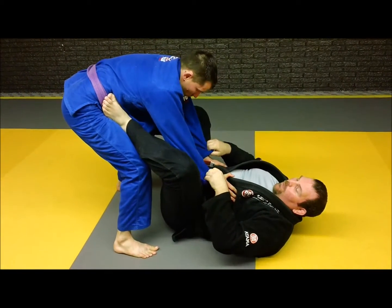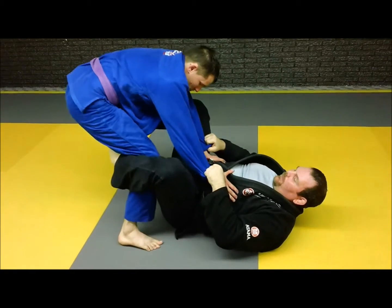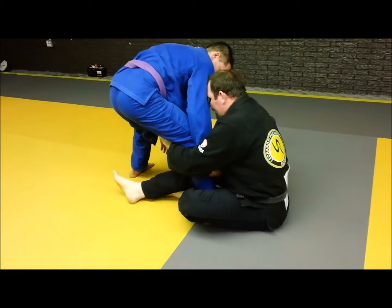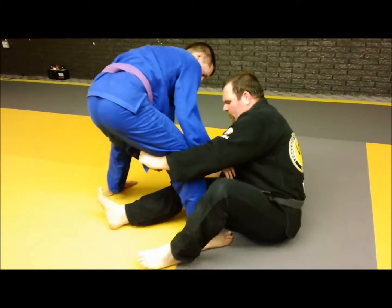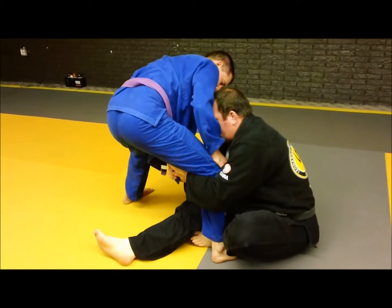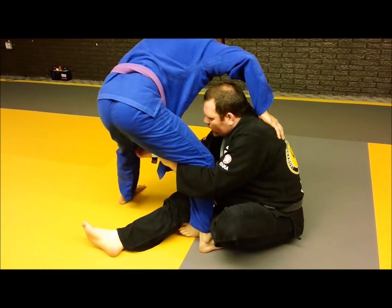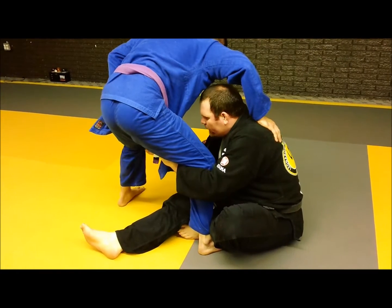One thing that I like to do is go for the De la Riva guard. I stretch the guy out and grab the lapel. I can leave my foot here like this, or I can actually do a shin shield on him — either way really, it depends on how well you do the position. Then grab the knee here — this is probably the appropriate way to do it.